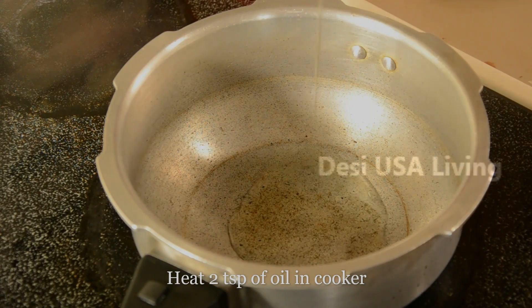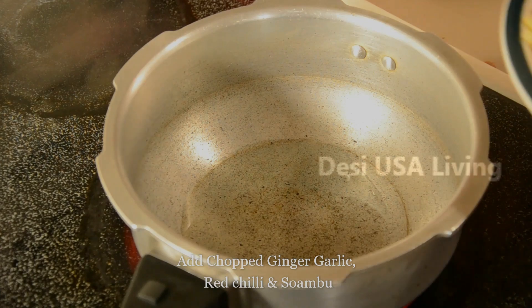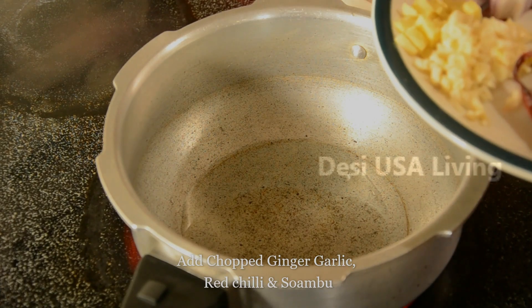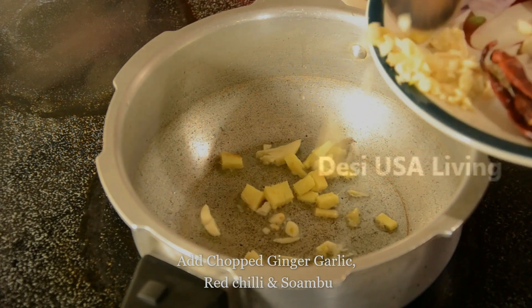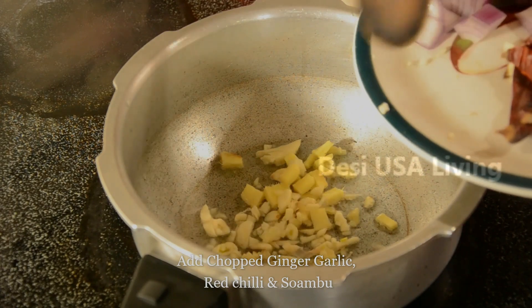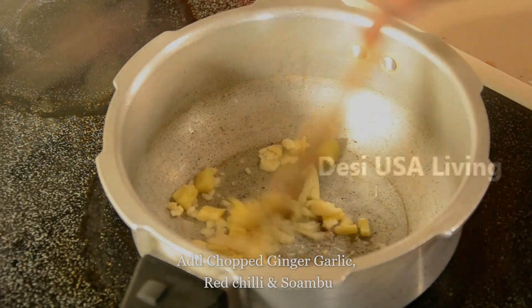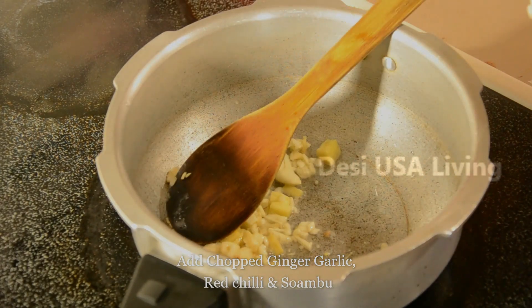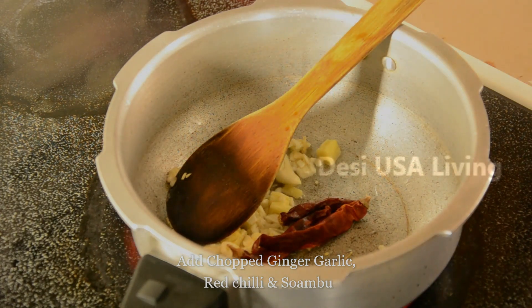Add the chopped ginger and garlic to the cooker and sauté it for a minute. Then add red chili and sombu and fry them.